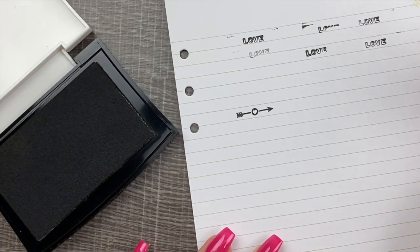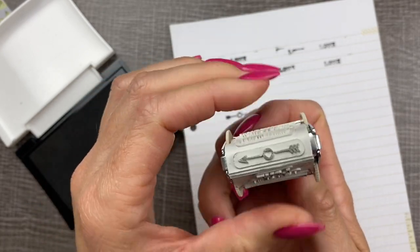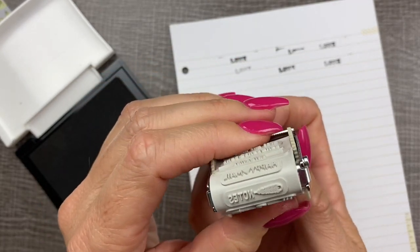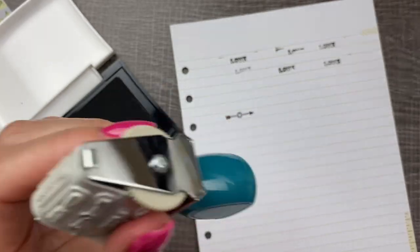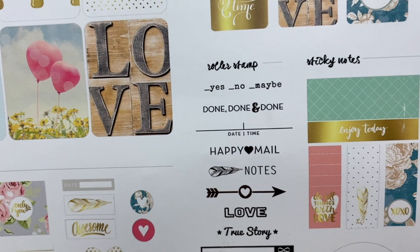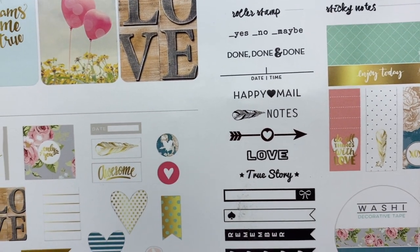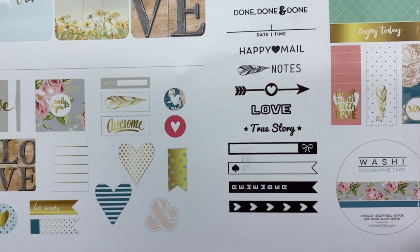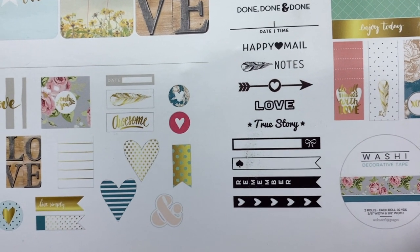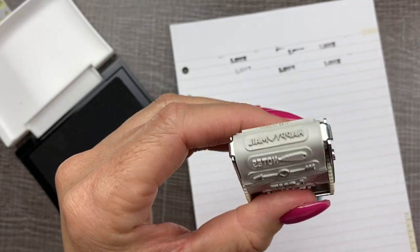That one turned out really good. So there's love, there's a little arrow, notes. Let's look at the box — the box shows all the different stamps right here: yes, no, maybe, done, done and done, date and time, happy mail, notes, arrow, love, true story, and then a few banners and a checklist banner all on your stamp right here.